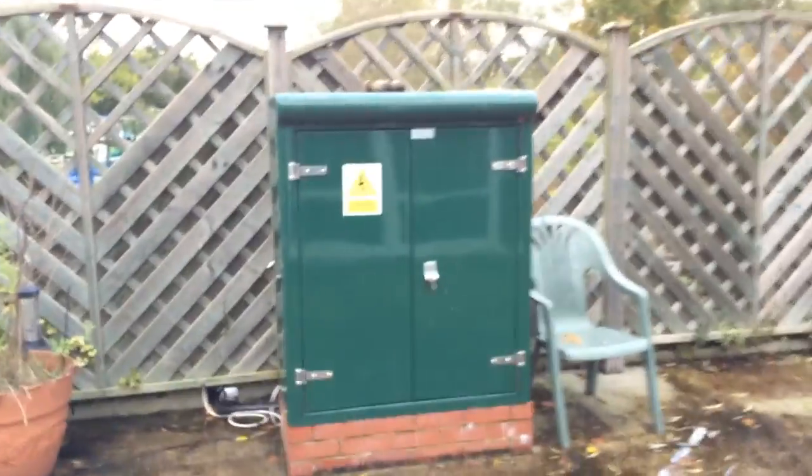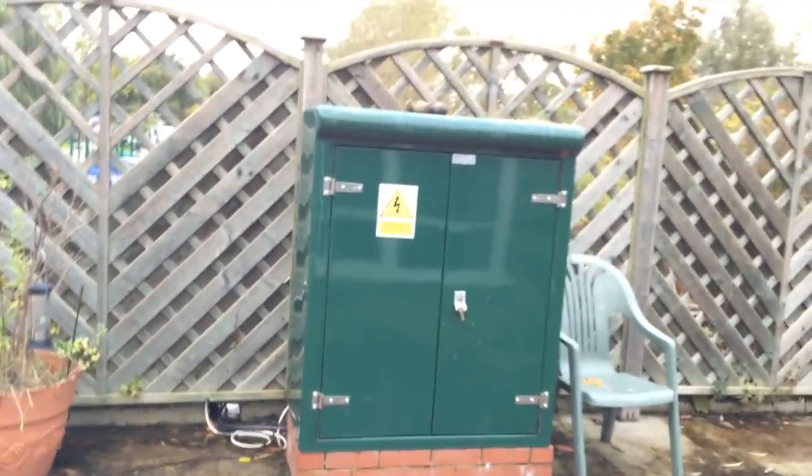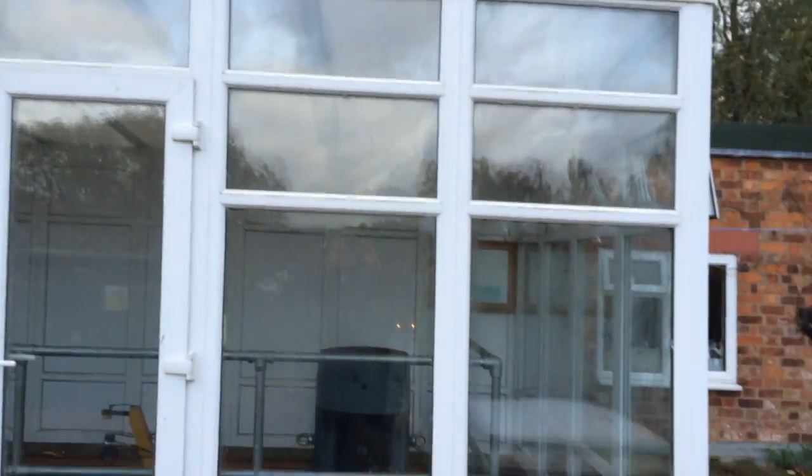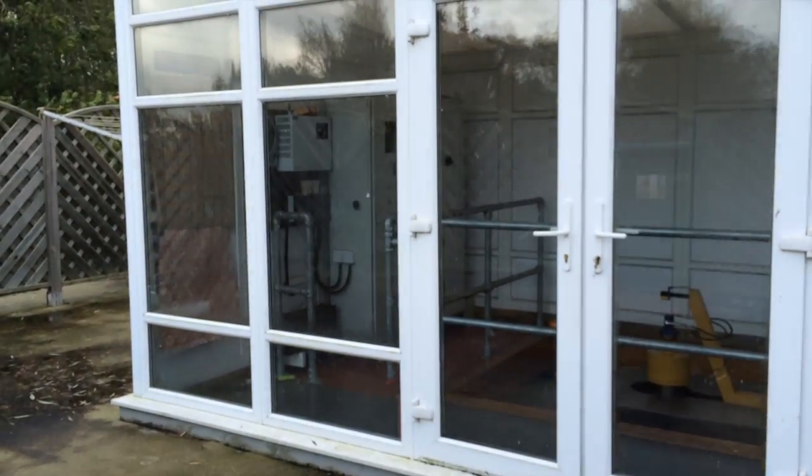This is the power box — this is where the electricity is transformed. It goes in here and is then exported out to the grid. Here's a look at the contraption. I'm going to take you down underneath now and give you a good look around.